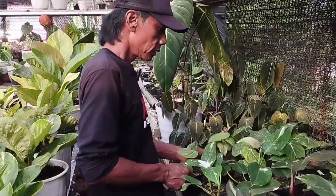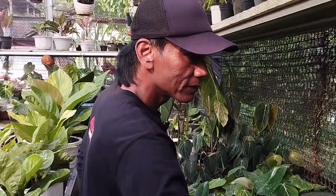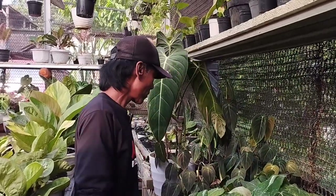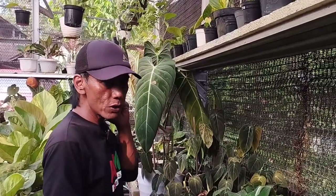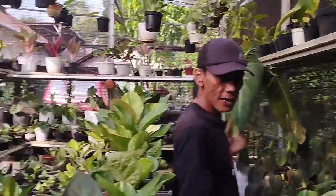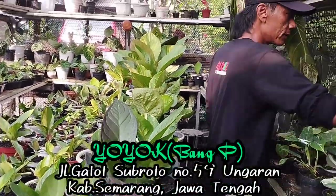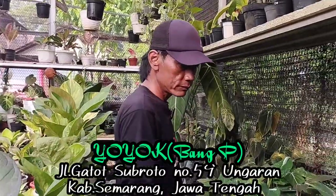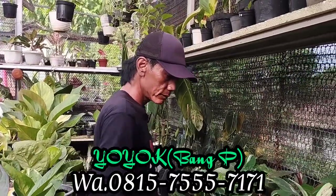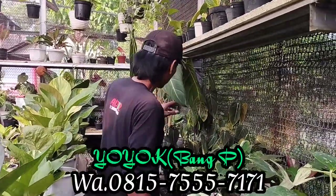Om Miyayo, apa kabar? Alhamdulillah sehat, baik-baik saja. Kita review kembali ya, tapi selain antorium. Oh ini ada filo-filo, cuma sedikit aja, sama aglaonema. Untuk alamatnya Bang P atau Om Miyayo ada di bawah video ini. Nanti kalau mau order, nomor WA-nya juga saya cantumkan di video berjalan maupun di kolom deskripsi. Baik Bang P, kita langsung aja ya.